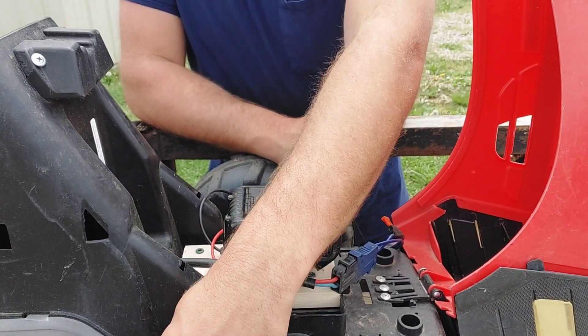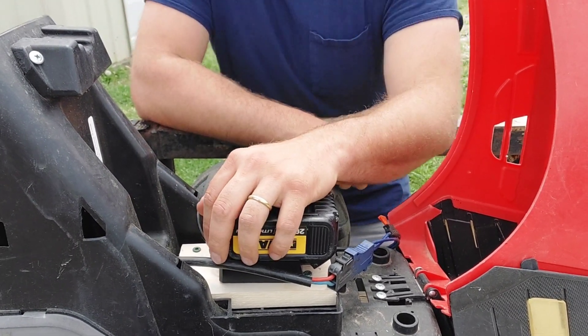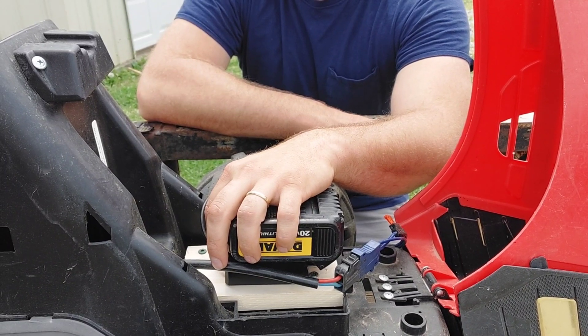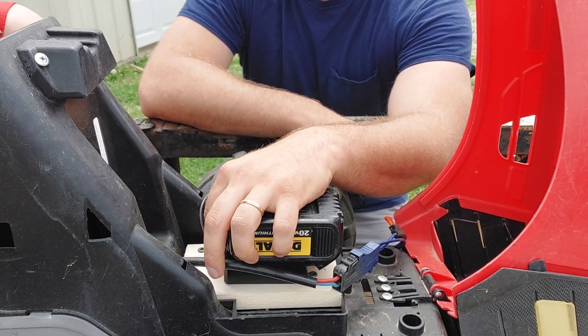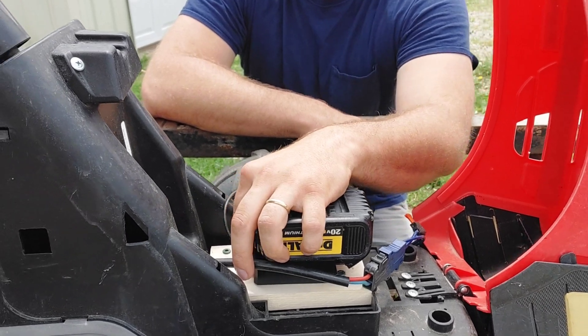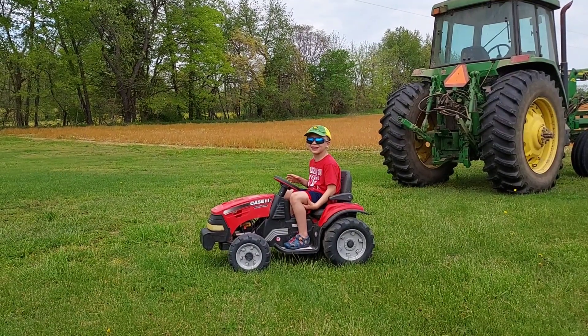Make sure that you turn the switch on. Alright, Eli — try the pedal over there, let's see if it works. Just try the pedal; we're not going to go anywhere. Push the pedal down. Alright, that works! Let's see what this thing can do.